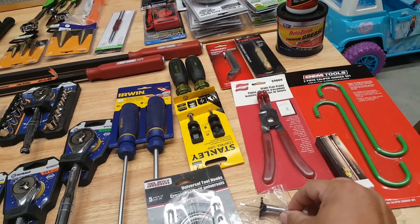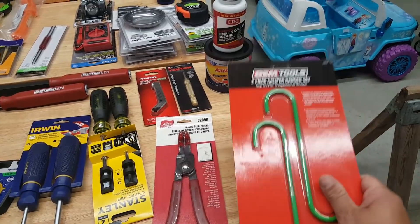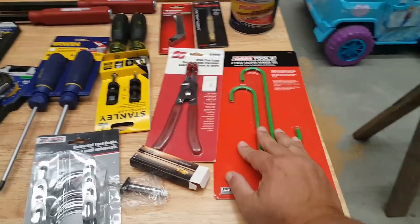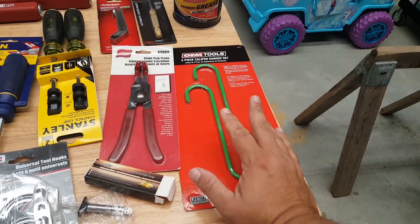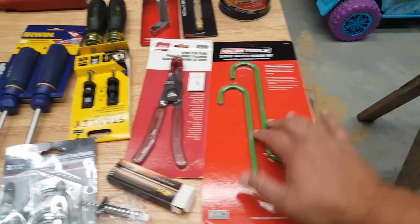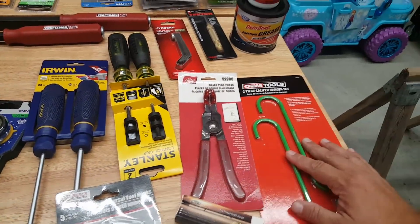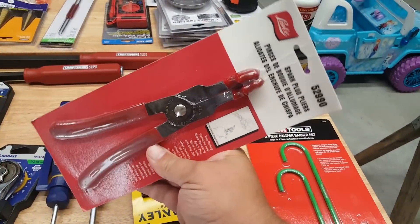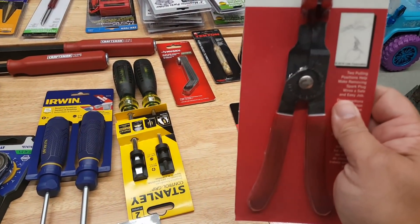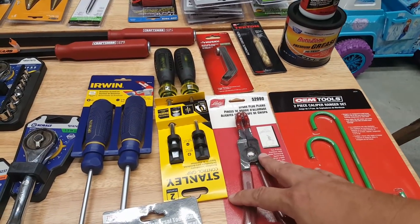Nobody recommended the tire gauge — I just came across it on Amazon. Tony the Technician recommended these spark plug puller pliers — they were an add-on item for five bucks. On Amazon, add-on items can be things that normally cost $10-$12 but drop to five bucks when you spend over a certain amount. The automatic center punch was also an add-on on a separate order. I grabbed the spark plug pliers because it's just one of those things I always wanted to have — that was about seven or eight bucks.